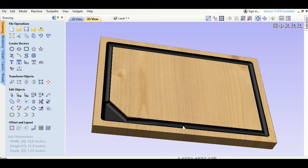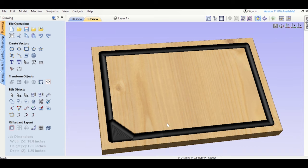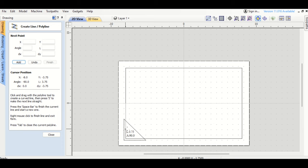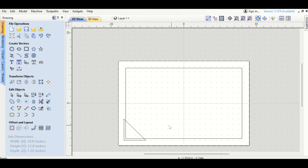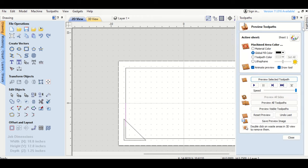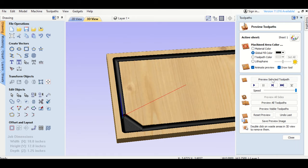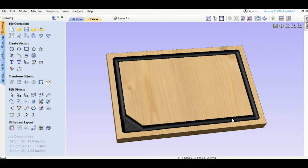Then I do the same on the other side: create a second line and another fluting toolpath with the same final depth of 48 hundredths. After calculating, you can see it just cleaned up the transition a little bit — this really helps guide those gradual transitions. There are so many options — you could do full fluting all the way down. Vectric also has a great video on fluting; that's where I learned this technique.